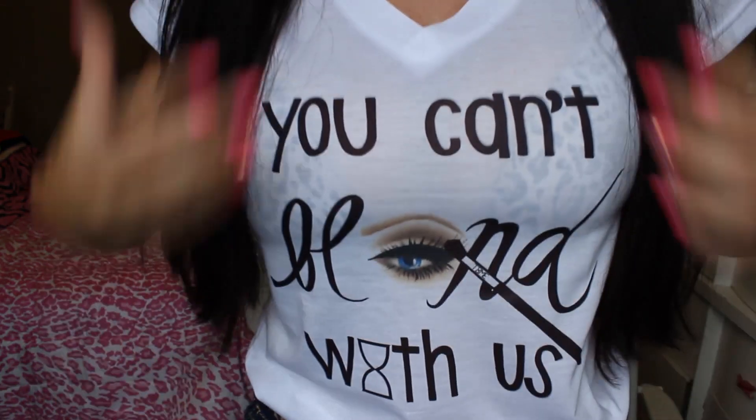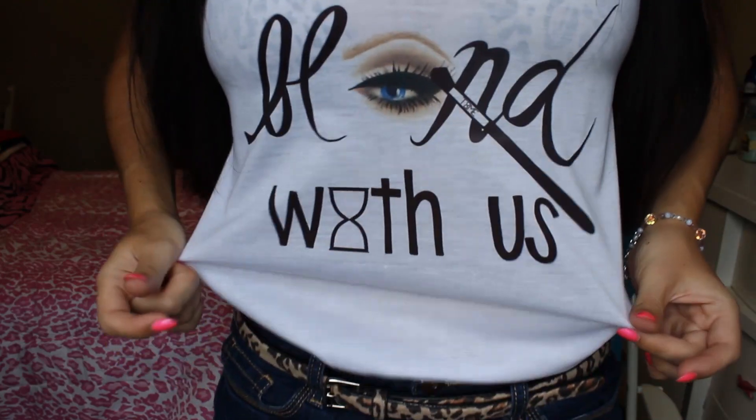I hope you guys find this useful and enjoy. I've been wearing this look a lot lately, so I just figured I would share. Sorry about the lighting — it looks like it's about to storm. I hope it doesn't. But also, I have this such cute shirt on and I just wanted to show you guys. It is by Time Los Angeles, and it says 'you can't blend with us.'